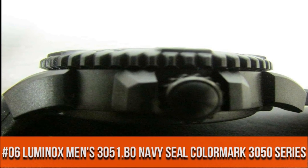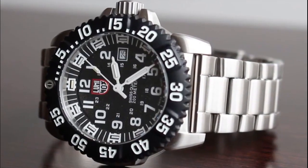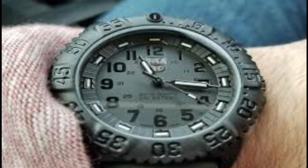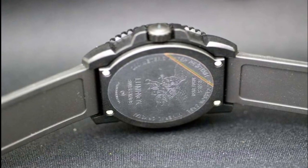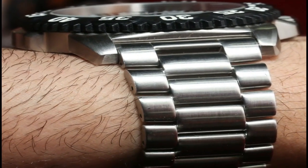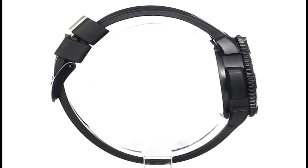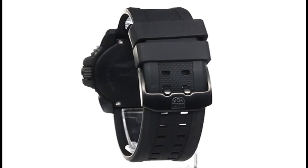Number 6. Swiss quartz movement. Case diameter 47.6mm. Plastic air scratch-resistant mineral crystal. Water resistant to 660 feet. Simple, clean, nice watch for a reasonable price.